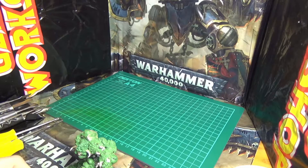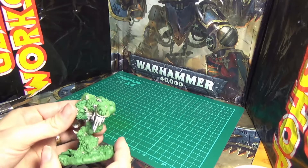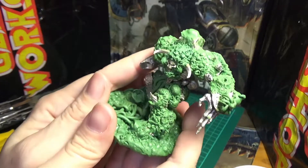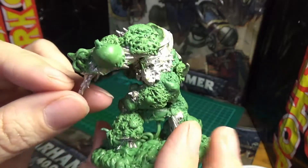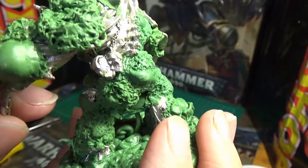Hi everyone. Today I thought I'd show you my Nurgle prints I made with green stuff. It's not finished but I thought I'd show you what I've done so far. As you can see, it's like some kind of maggots coming out of his arm and all different kinds of boils, and I think that's another maggot there.